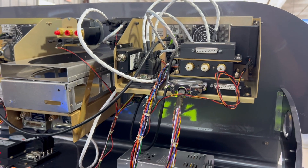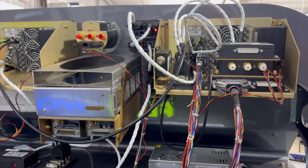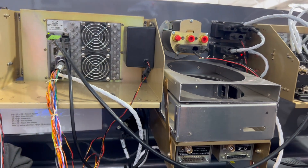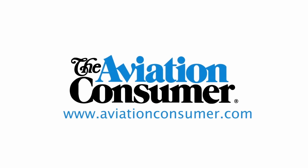Dynon Certified is always expanding its autopilot approvals. We have dozens and dozens of models, so we always have airplanes in the hangar. We don't really talk about what we're working on anymore, but there's always something coming soon. For more information, you can always check out dynoncertified.com.